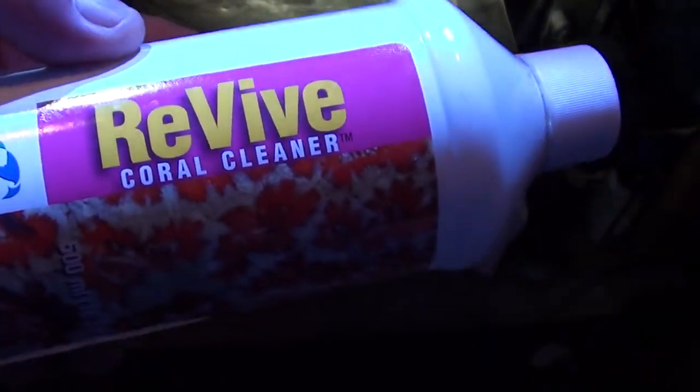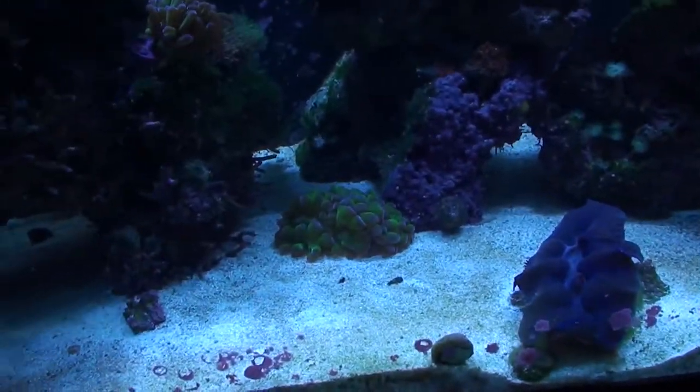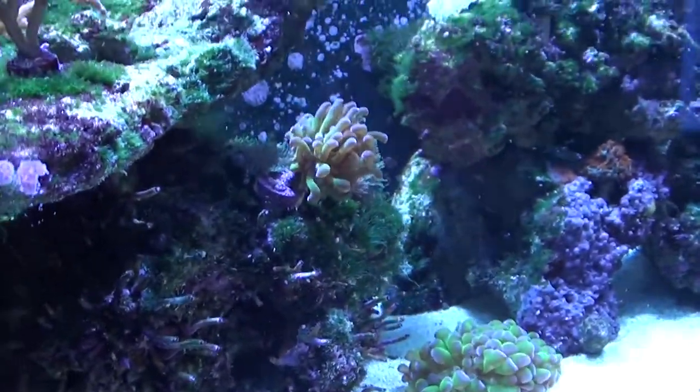Down here is the Monty — huge cap. I mean, look at the bucket and look at the size of this cap, it's massive. I've got him down here with some air. And then over here I've got more Monty cap — this one had a rough trip. Everything's going to be dipped in Revive, which I've got going on right here. That's the fresh salt water I'll be using for the actual dip, just to clean them up a little bit and disinfect them after shipping.